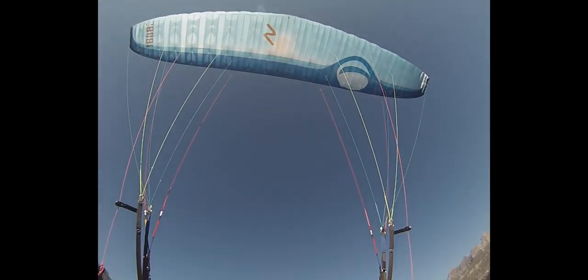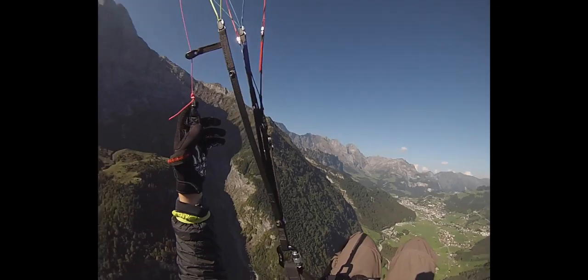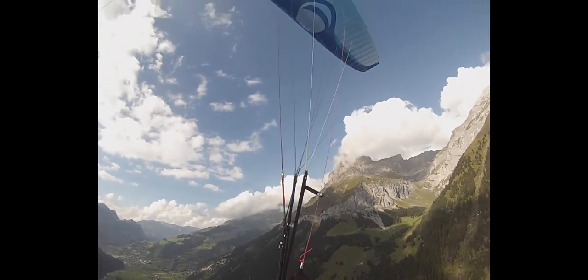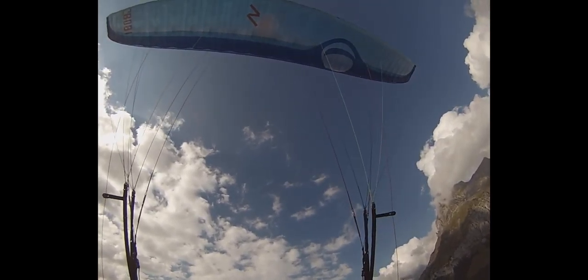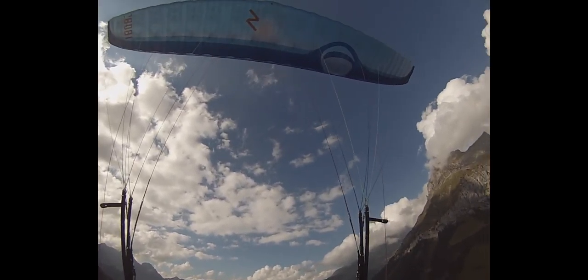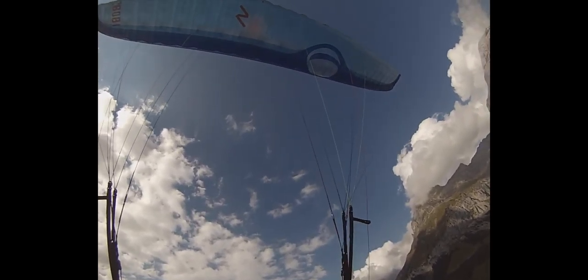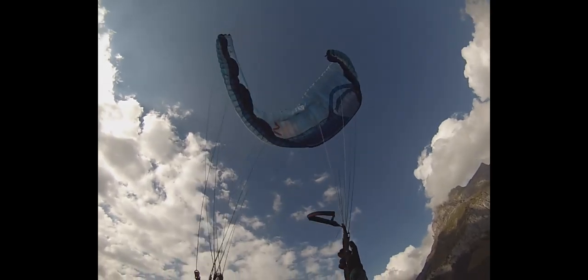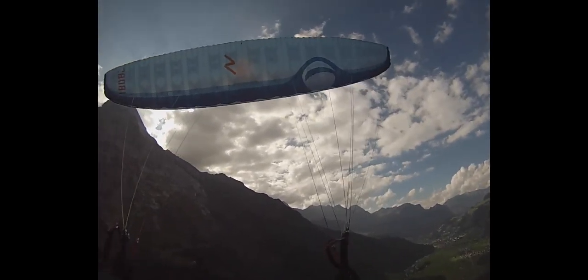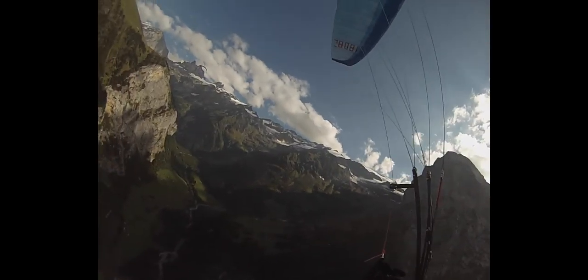Next, I do the front collapse in a pitch movement. That means I brake my glider, release it to accelerate, brake it again, release it to accelerate, and once my glider shoots forward I let my brakes go, grab the A-risers, and pull them down. You'll see the collapse is bigger than before and it won't open as fast, but it does open by itself. I pull it down, let it go, grab my brakes — I missed them, so I just hold on — and then stabilize my glider. That was the basics of the front collapse.